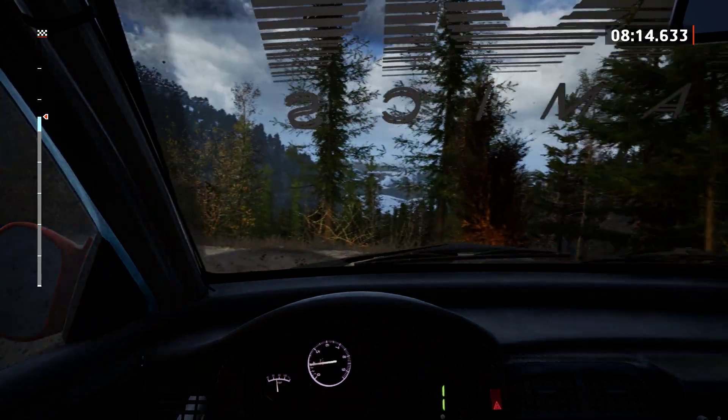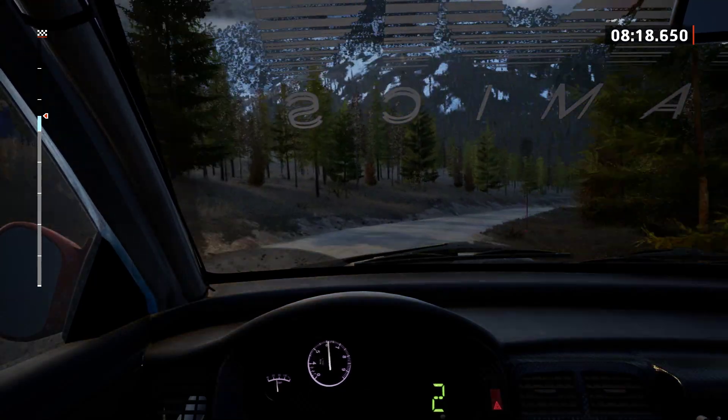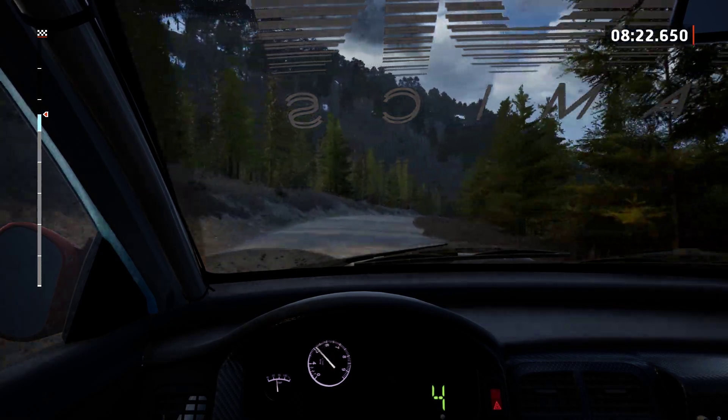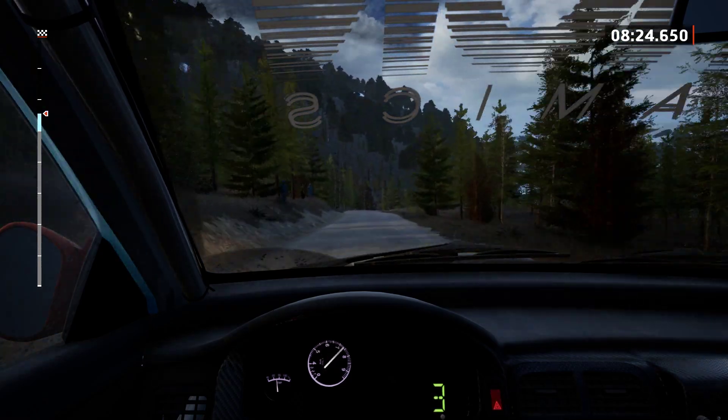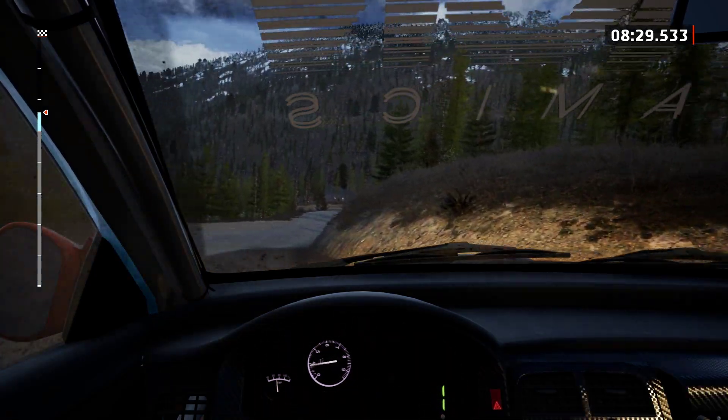And 4 right, 80. Dry now. 6 right to the crest, slowing, 100. 1 right. 60. Slight right, slowing.